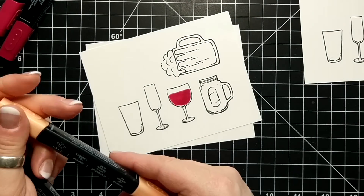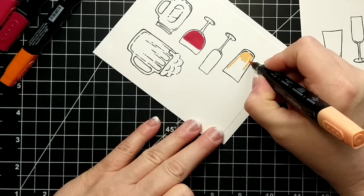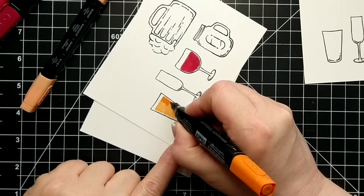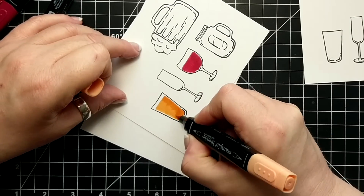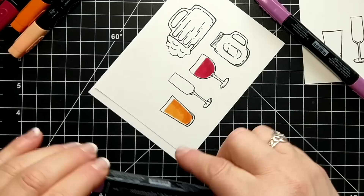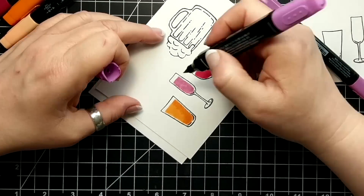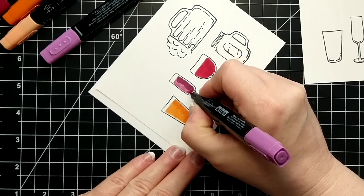I'm just doing some simple coloring with my Blends alcohol markers. You can use anything though — the stamp set actually has liquid so that you can just stamp it, which is kind of cool. But I wanted to practice with my markers. It's really simple coloring too, just two shades, blending between the two.